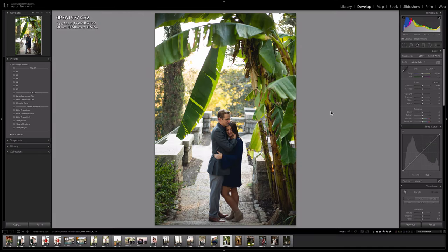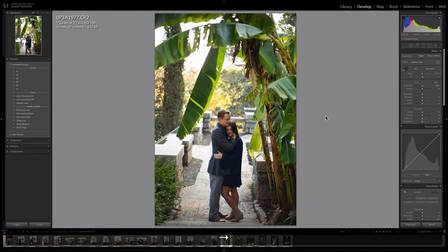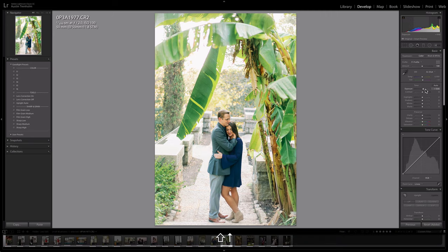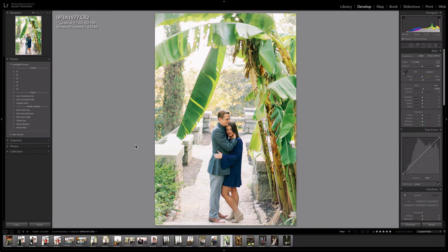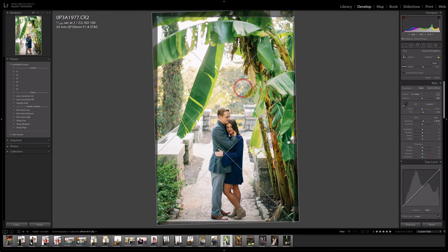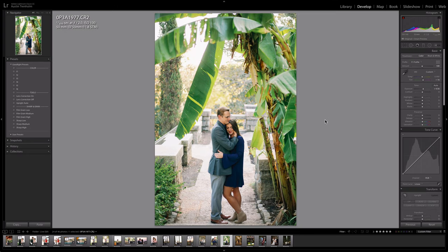Same shoot — let's go f1 again. Brighten it up, add some magenta. For this particular image I'm going to turn lens correction off to bring in some of the detail, and I'm going to tilt it. That's nice, beautiful.